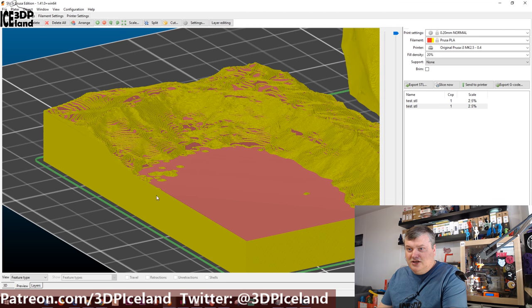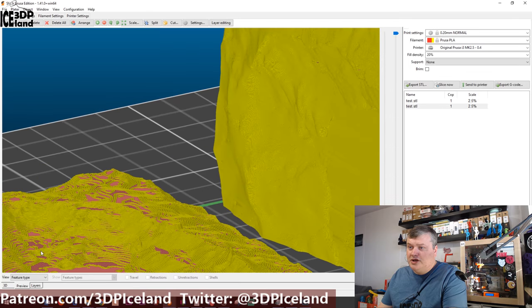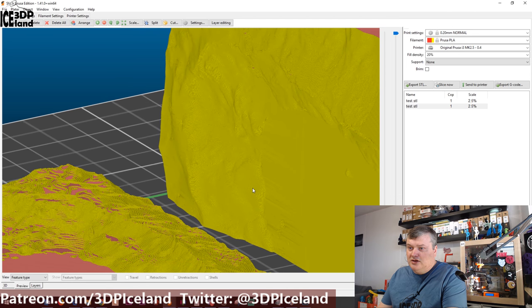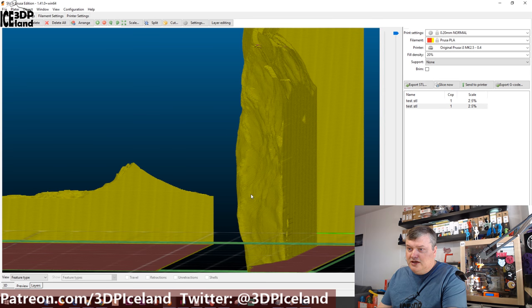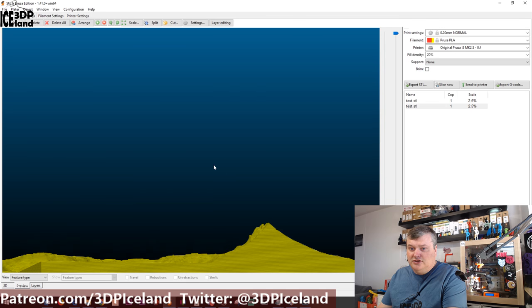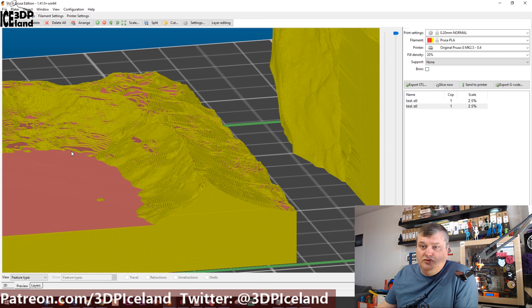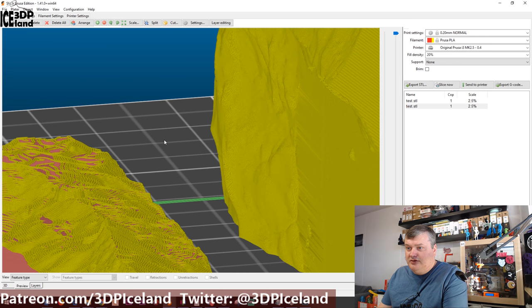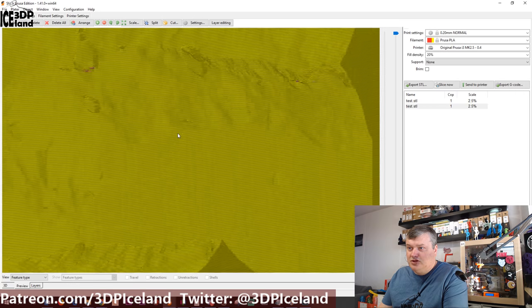If you compare that to the model where I have oriented the print upright, you can see a lot more detail in the side. Because I print at 0.2mm layer height, that's the resolution I get on the flat print, but on the vertical side I get much more resolution. This is why I do it this way — I get more resolution and a much smoother print.